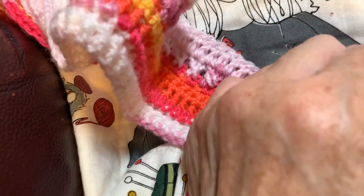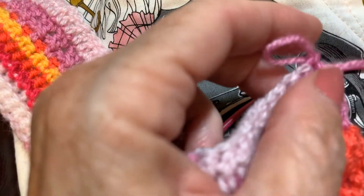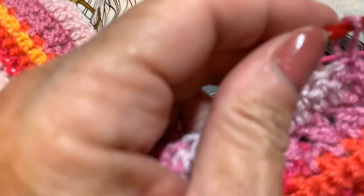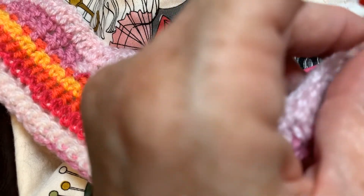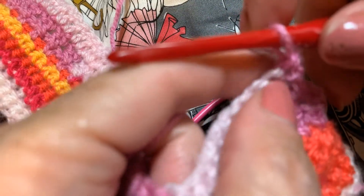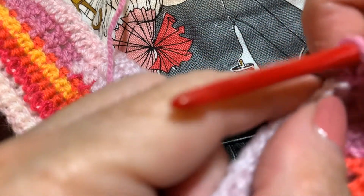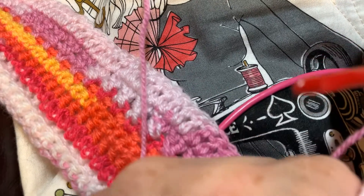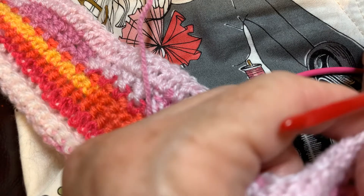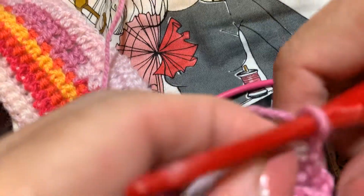Y'all know what I'm going to do — y'all know my favorite: moss stitch. I hope y'all can see, I am so close up on it. I don't usually do a chain up or anything, because I thought I heard Krista saying if you don't do turn and chains and just go for it, then you don't have wonky edges. And that has really worked for me. However, this probably has wonky edges because on some rows I did turn and chains and some I didn't.